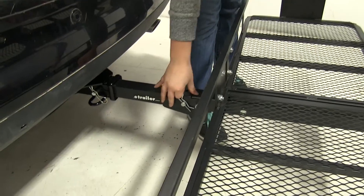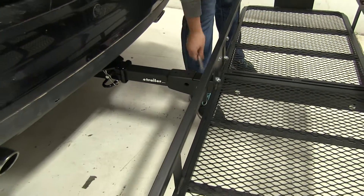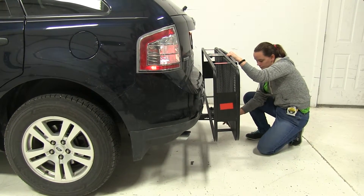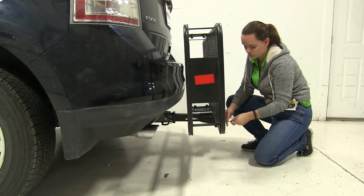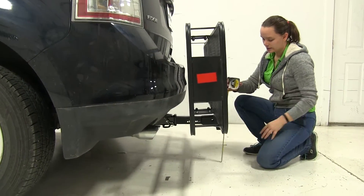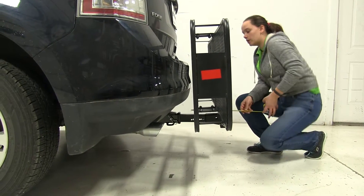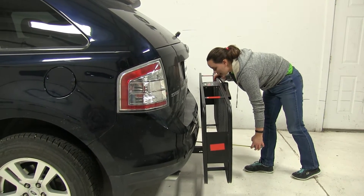Next we'll show you our fold-up position. We're going to remove our hitch pin and clip here. We'll lift up on our carrier and then replace our pin and clip. Now we've got a ground clearance of about nine and three quarter inches. We're only adding about 12 inches to our vehicle overall, and our closest point is going to be about three inches away.